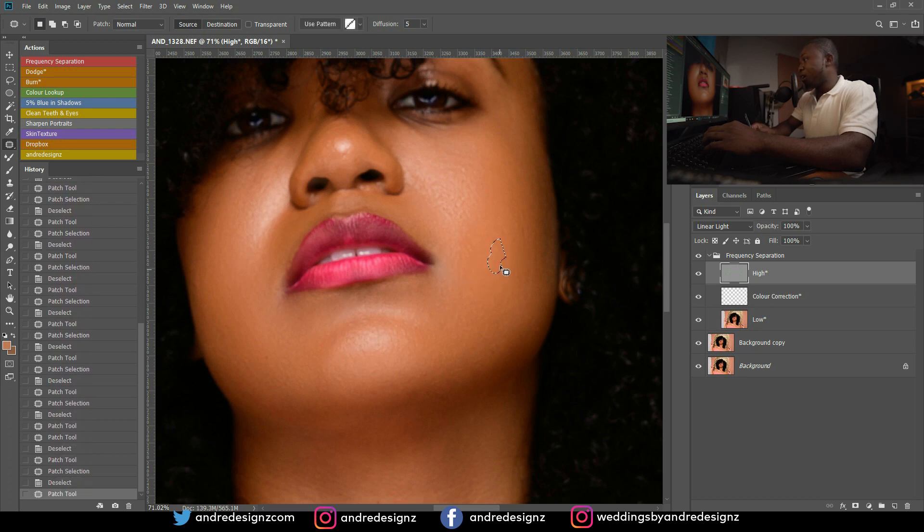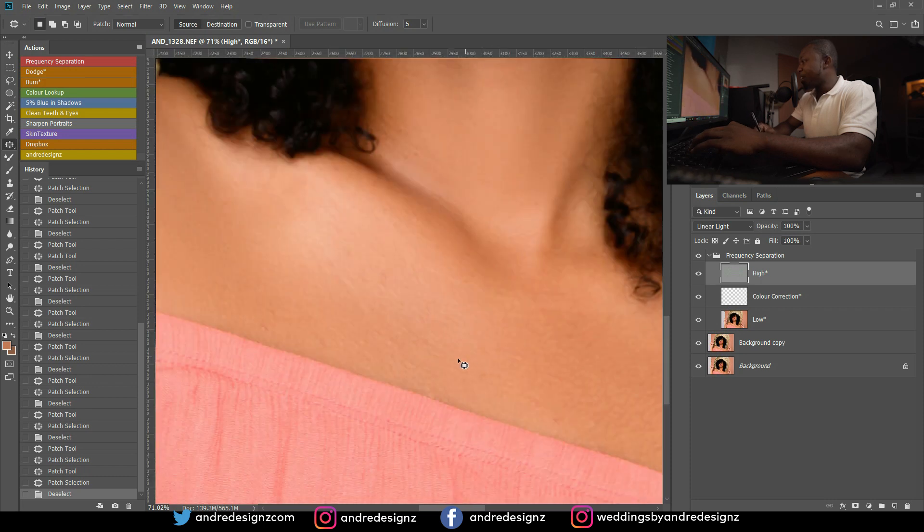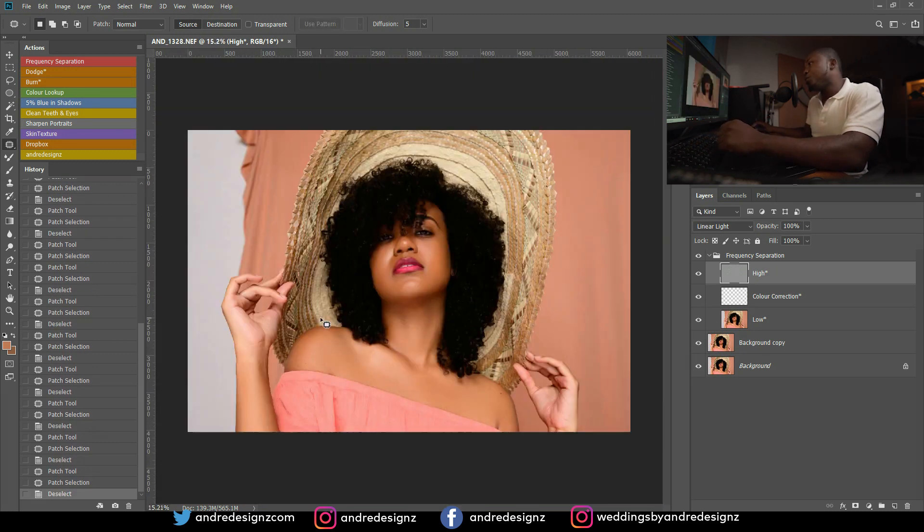I'm back on the high frequency layer and I'm removing some other pimples that I'm now seeing after zooming into the image. So yeah, I still use the high frequency layer at times. Alright, that's it — oh, there's one more here.